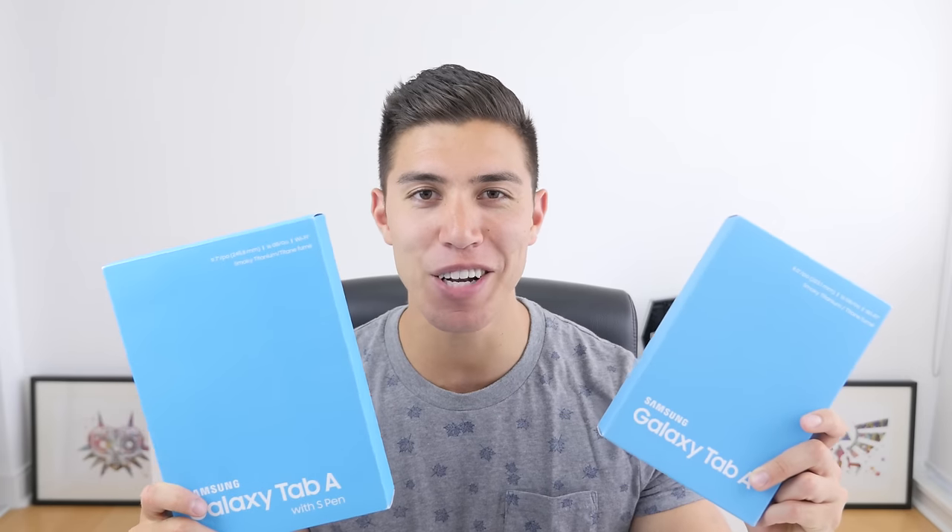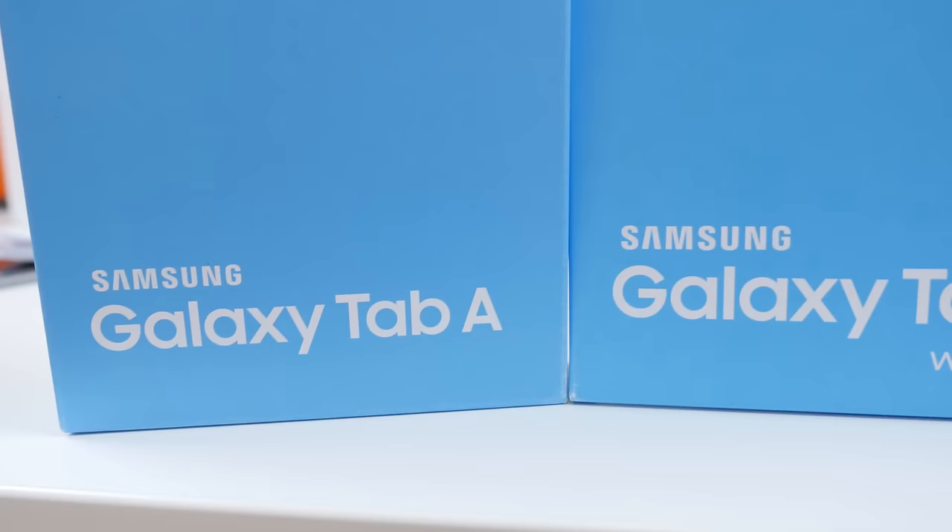Hey guys, what's going on? It's Karl here back with another video. Today we're checking out a bunch of tablets from Samsung — a nice little change up, since we've had a lot of Apple products in the studio lately. These are the Galaxy Tab A tablets by Samsung, the budget-friendly option of Samsung's popular Galaxy Tab lineup. We'll do an unboxing and set up to see if these budget-friendly devices are worth your hard-earned money.